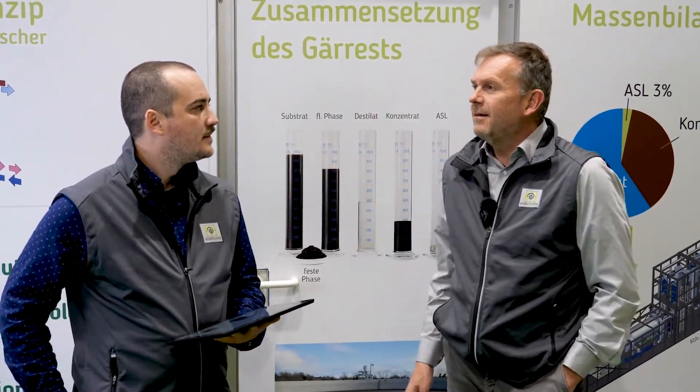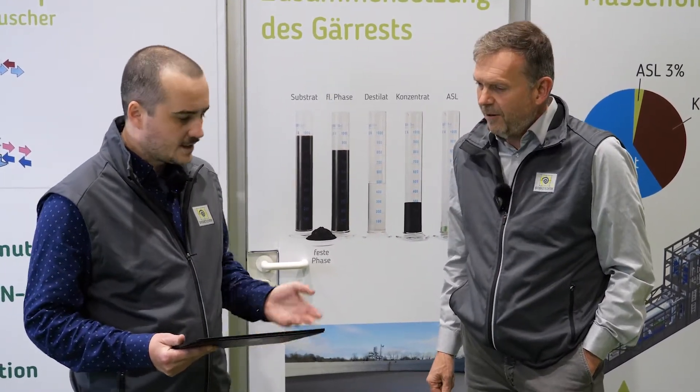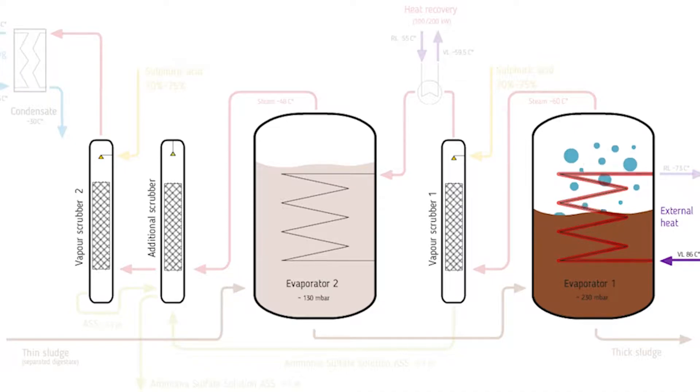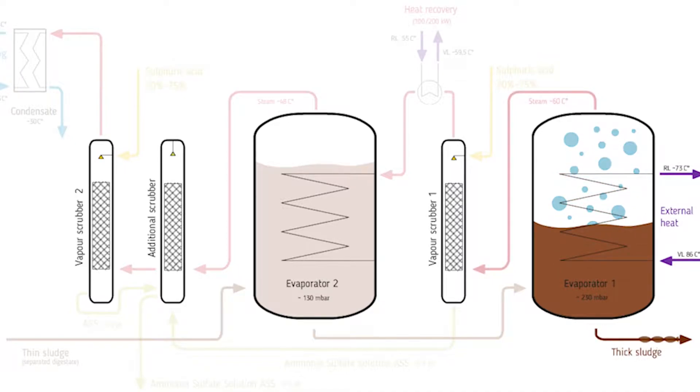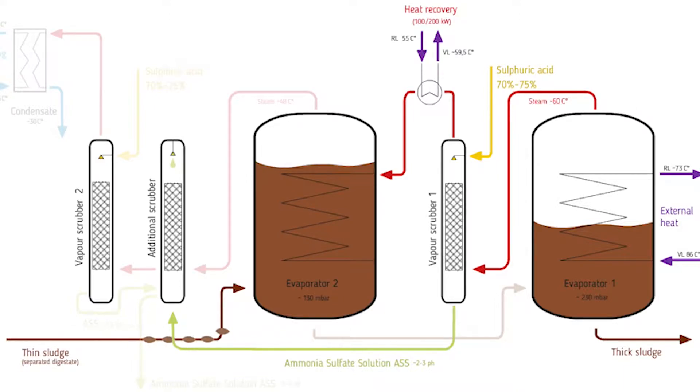Now we have been inside the evaporator and seen all the technical parts — could you explain to me how it works? Yeah, of course. I have a short animation I can show you. So here is the animation of the evaporator. You see at the right side on evaporator one there is external heat coming in at around 86 degrees Celsius. How can we evaporate something at this temperature? We can do it because we have a vacuum in the vessels and there the evaporation point is lowered, so we make steam at nearly around 60 degrees. This steam is used for the heat of evaporator two, so we can use the external heat two times.